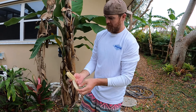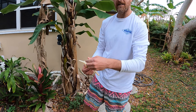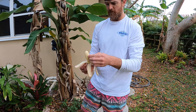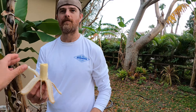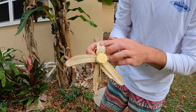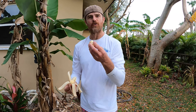It's a nice size banana — I like this size, it's a good snacking size. Not too small, kind of like a Cavendish maybe. Tastes like mango! And look — it's kind of pink inside. Look at that!